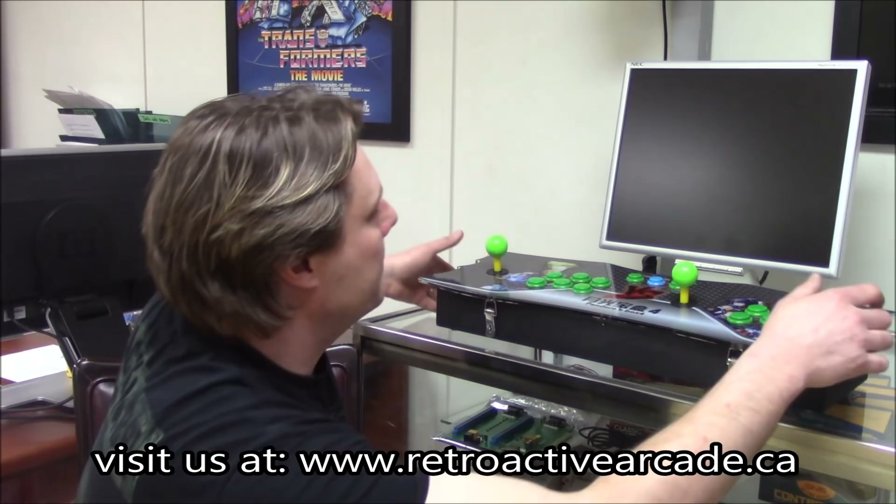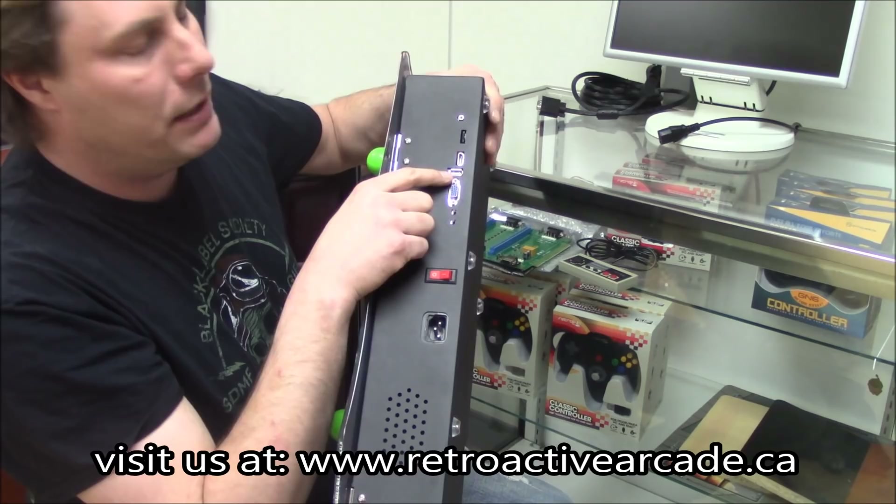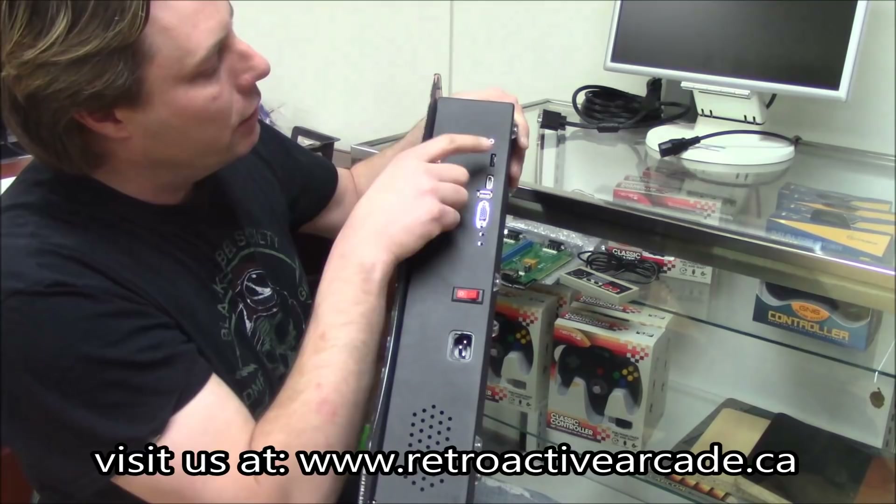Right on the back there, you can see what I was talking about. Your power in, power on and off. You've got your setup buttons, VGA. You have a USB input — I think that's more for testing than for an actual controller — and your HDMI in, and your volume control. That is your audio jack for headphones.